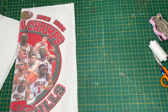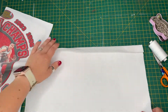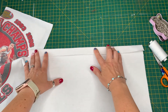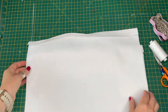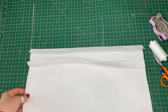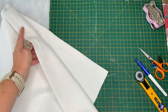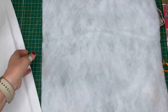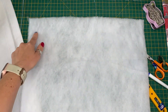Next you need to iron the two rectangle pieces of interfacing to the back of the t-shirt as well, and press the top edges of each over by one inch. If you haven't used iron-on products before, press in one place for a few seconds according to manufacturer instructions before moving to the next to get a good bond. Then you want to stitch down these two edges to give them a really nice finish.